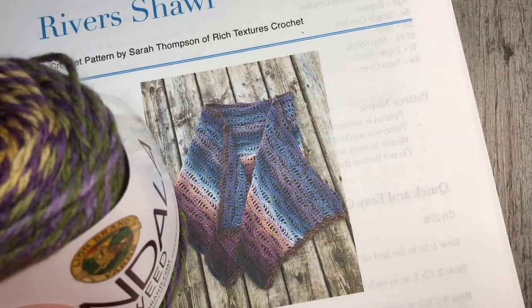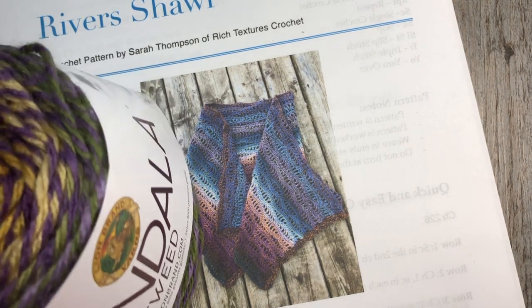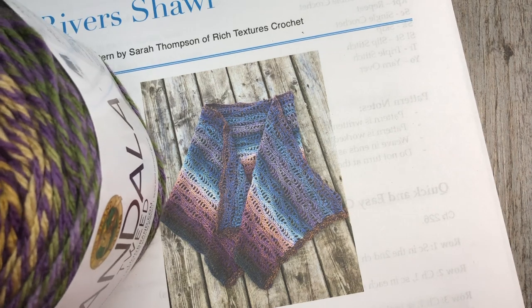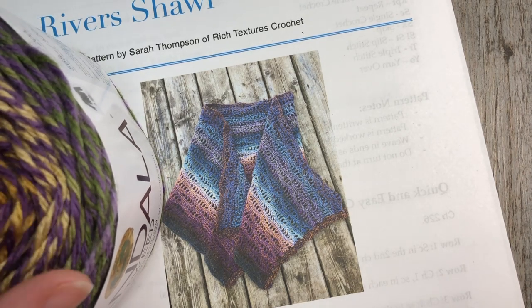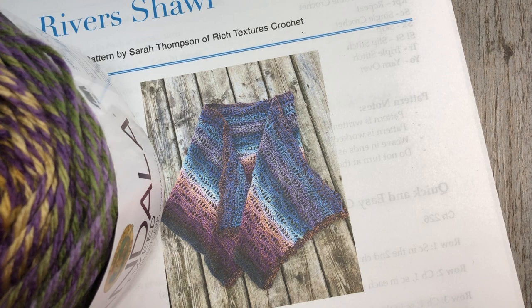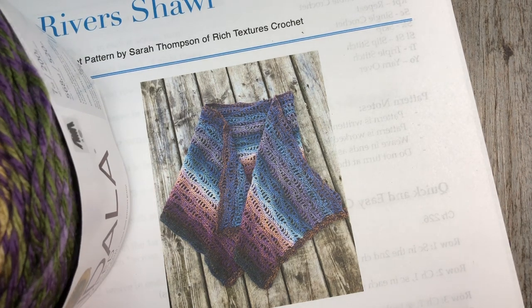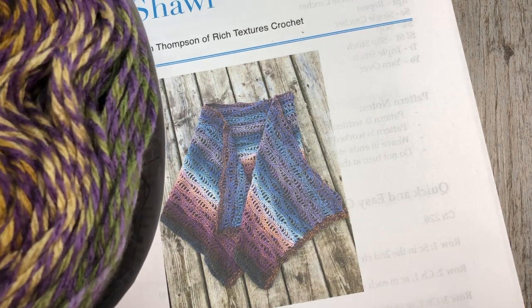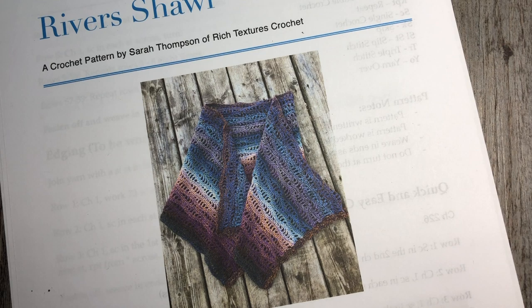The yarn for today's video was generously given in support by yarncanada.ca and I'll have the direct link to the Mandala Tweed available there in the notes for this video. The color I worked my shawl in is called Lucky Penny and there are two other colors there for you to choose from — they're absolutely gorgeous.